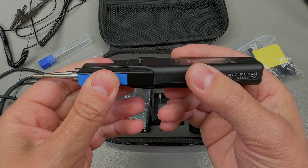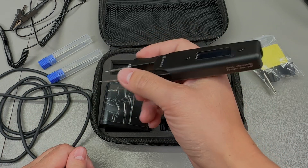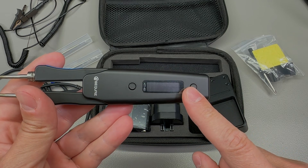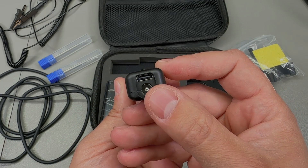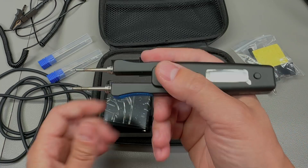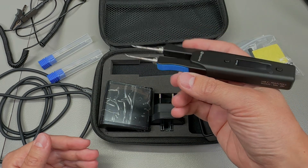The soldering iron itself feels nicely built — it's a plastic body with rubber inserts on the finger grips. Weight is just 50 grams, so you barely feel it in your hand. There's a small 128 by 32 pixel OLED screen and a couple of buttons for navigating the menu. On the back we have the USB Type-C or DC jack input, and it also uses an accelerometer internally to detect when the iron is not being used, to put it to sleep and wake it up automatically when you pick it up.